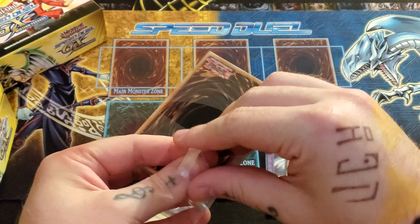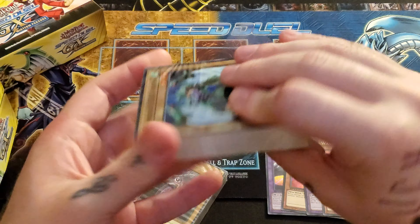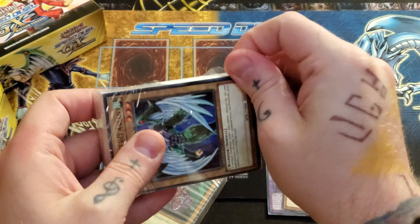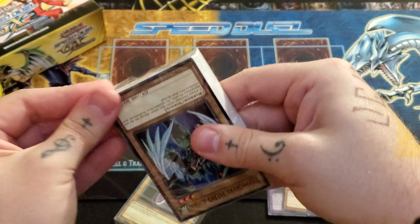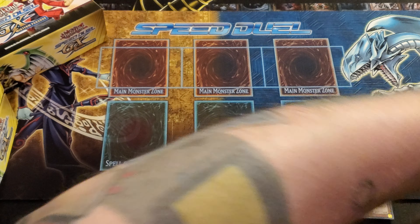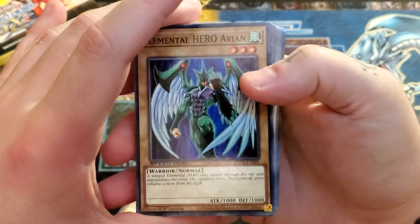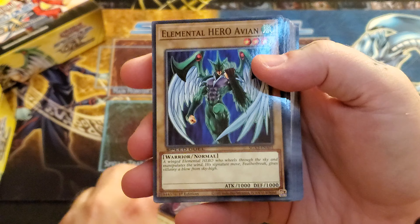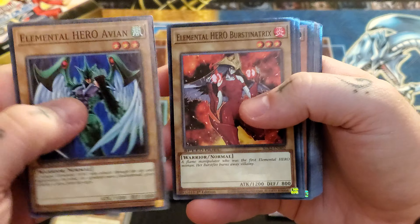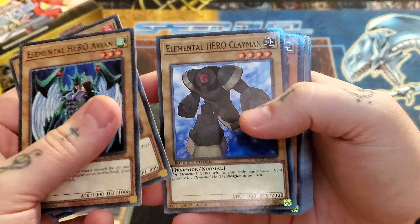Let's get into the actual decks here. For the Jaden deck, we have the stereotypical stuff. We got Avian, Burstinatrix — the card quality feels so much different, too. We got Clayman, Sparkman.